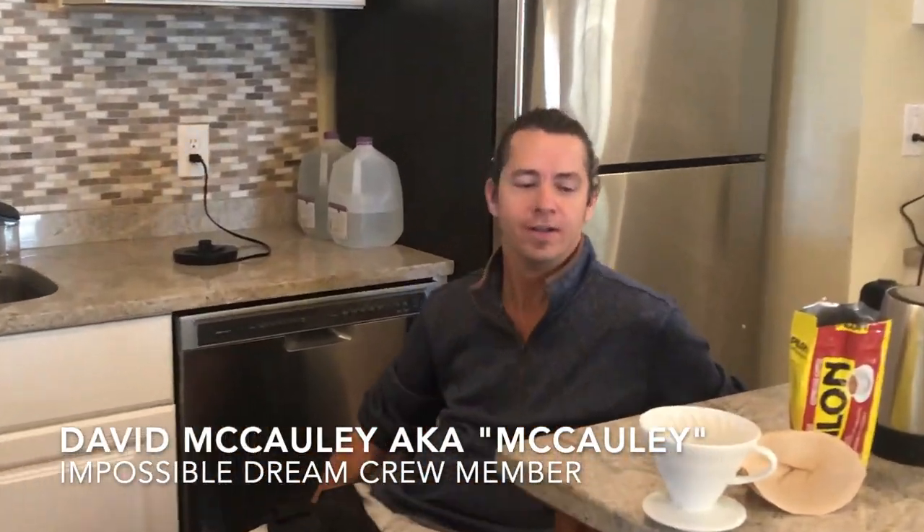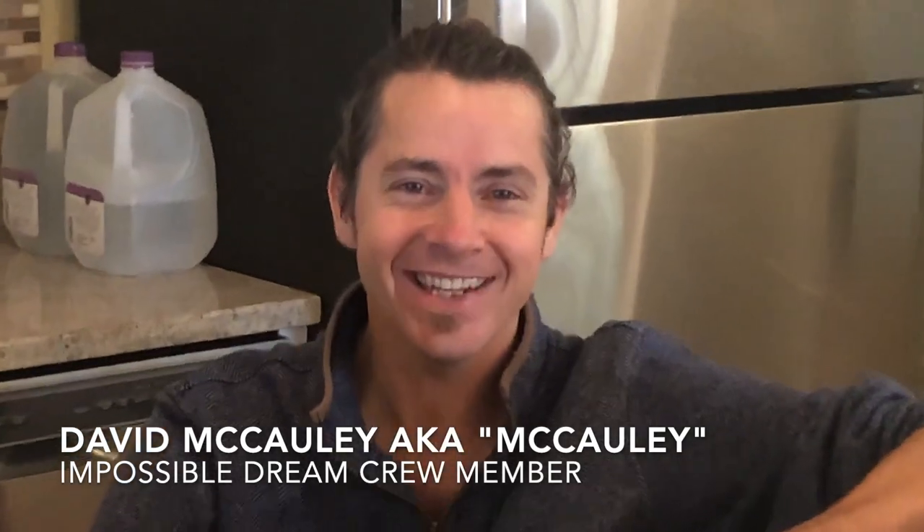Coffee! Coffee! Macaulay! Coffee! Hey, all you crazy cats and kittens out there.